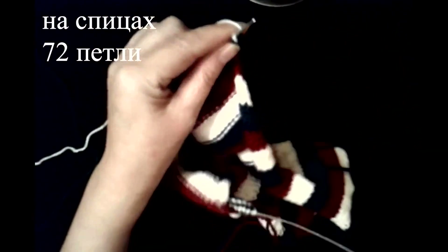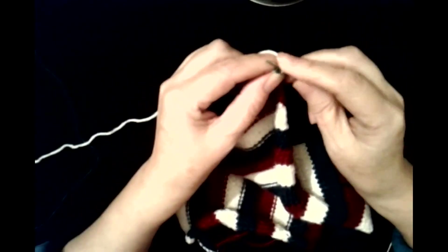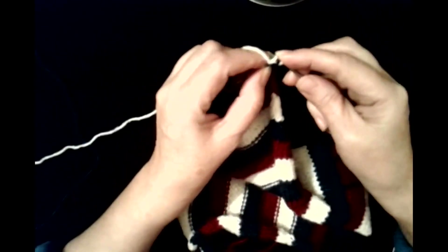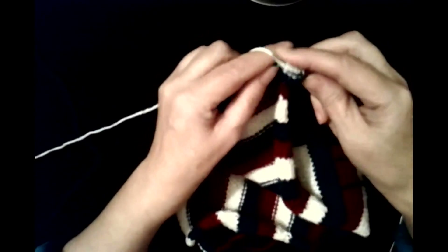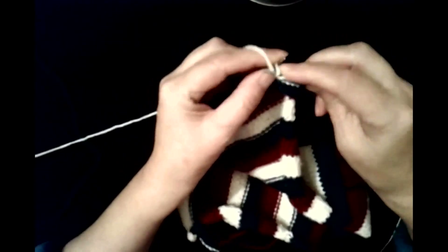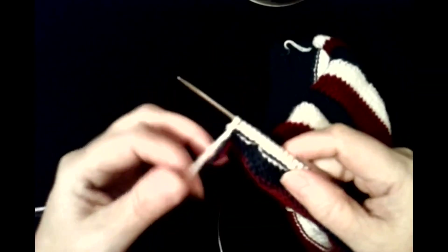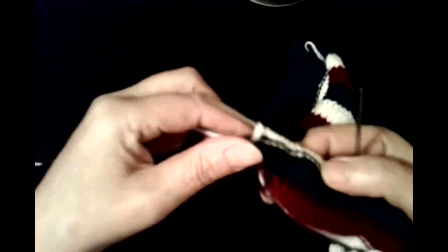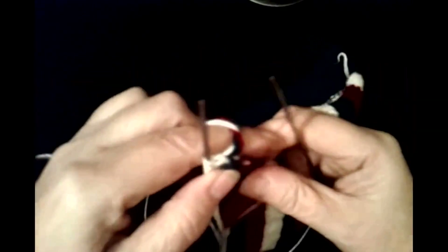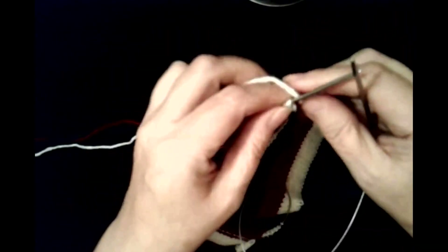Следующий ряд изнаночный провязывайте просто, не снимаете петли, а провязывайте по рисунку. То есть у нас идёт лицевая гладь — все изнаночные петли. Вяжите этот ряд до конца. Будете вязать на изнаночной стороне везде. Провязали изнаночную сторону. Теперь переходим опять на лицевую сторону — здесь я перекручиваю нити, чтобы они вот таким образом шли. Переходим на лицевую — на лицевой стороне опять убавляем петли.